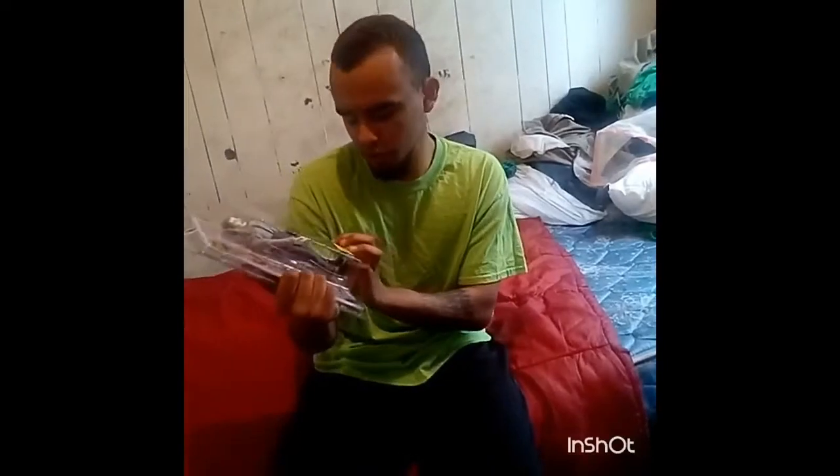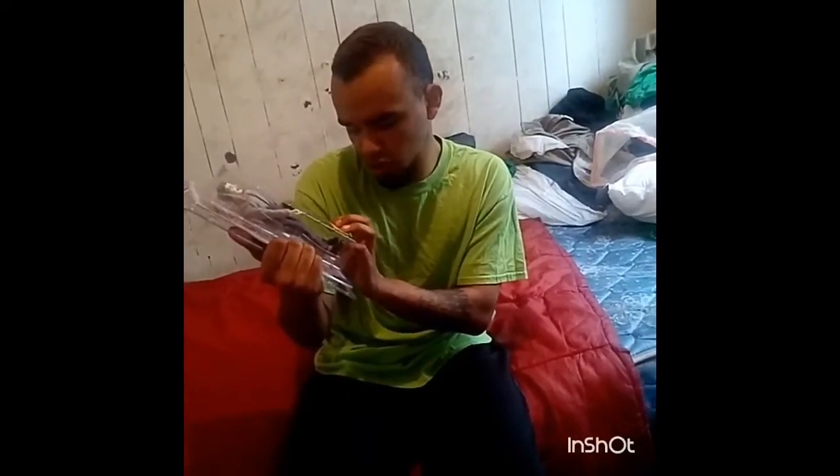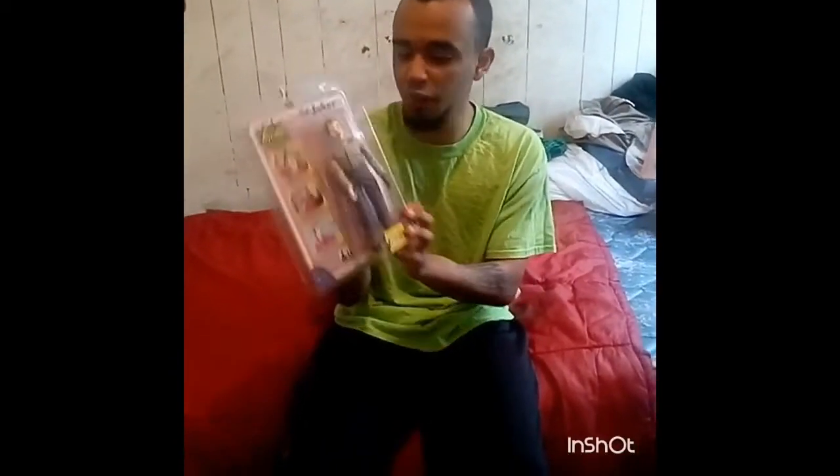I'm not going to open it because, for collectors out there, you probably understand why. I know in my previous videos I just rip it open, but if you're a collector or you love Batman or the Joker, I really suggest getting this figure. You can probably find it on Entertainment Earth — check out their website at entertainmentearth.com. I'll leave a link in the description below. If you can't find it there, try Amazon or eBay, since this is a limited edition.